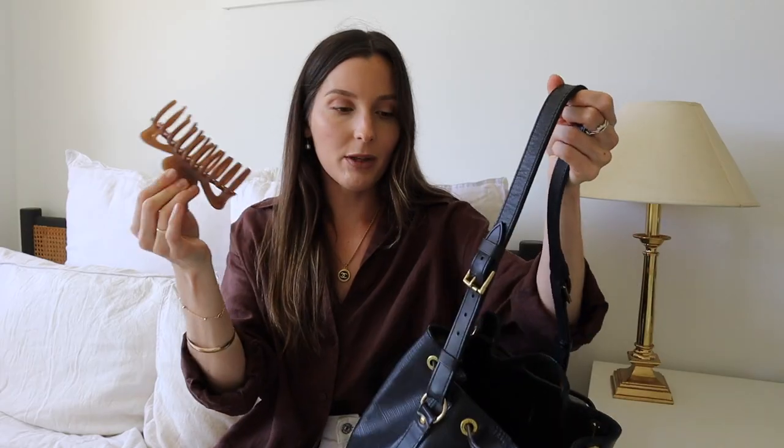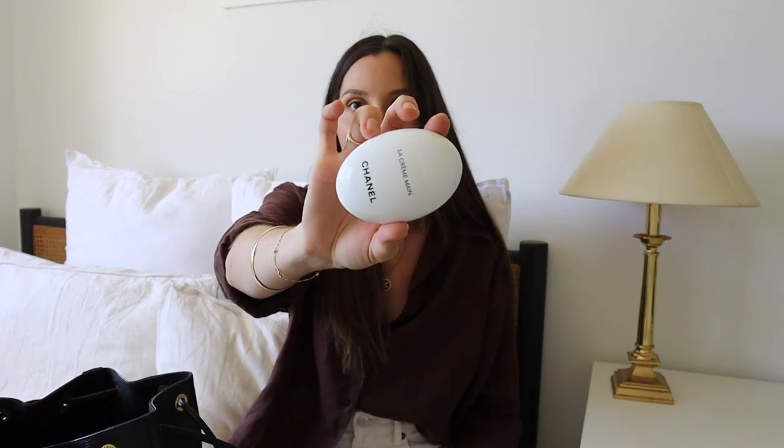Next I have a clip — I love these big clips. I actually just clip it on the side of the bag because I think it looks cool. Then I have my Chanel hand cream.